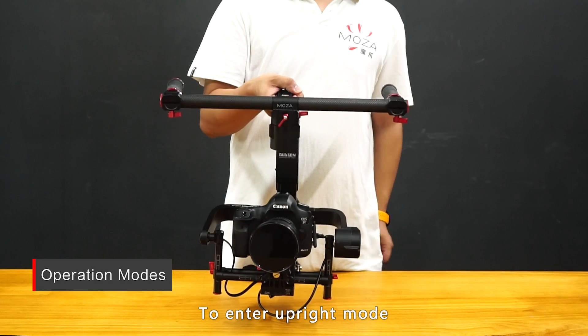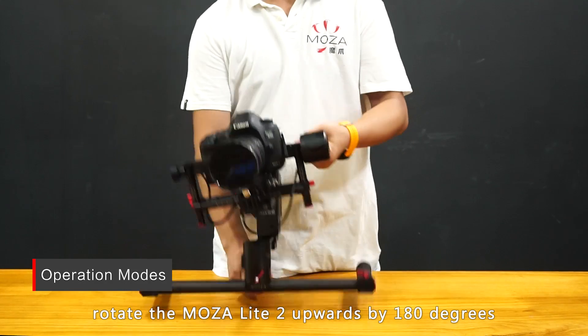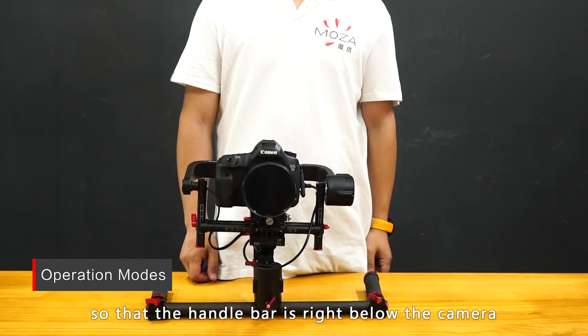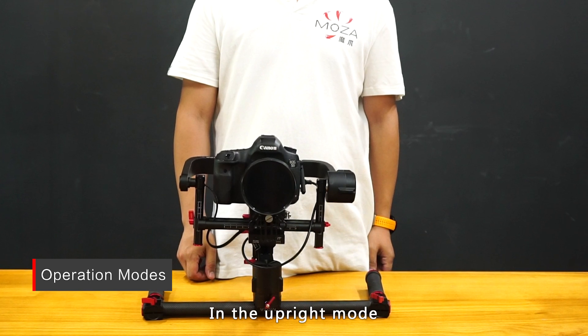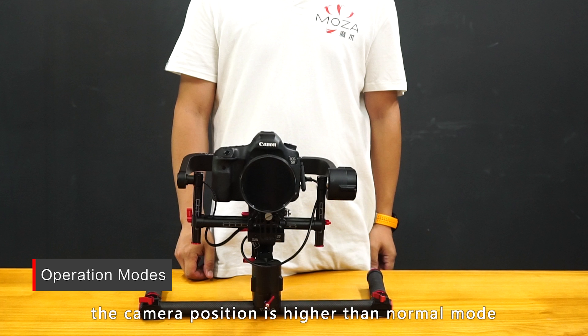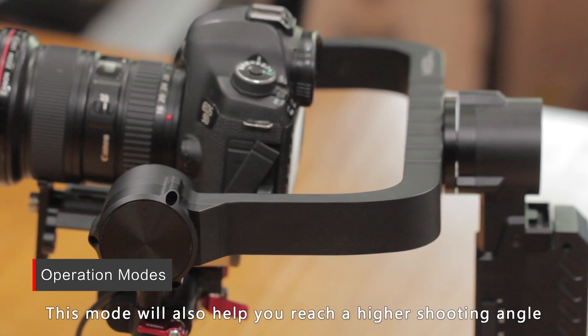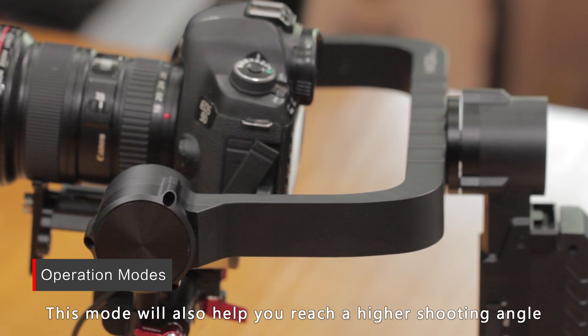To enter upright mode, rotate the MoZua Lite 2 upwards by 180 degrees so that the handlebar is right below the camera. In upright mode, the camera position is higher than in normal mode, which makes it easier to view the camera screen and helps you reach a higher shooting angle.